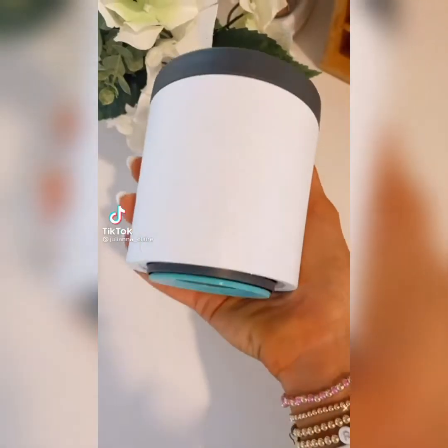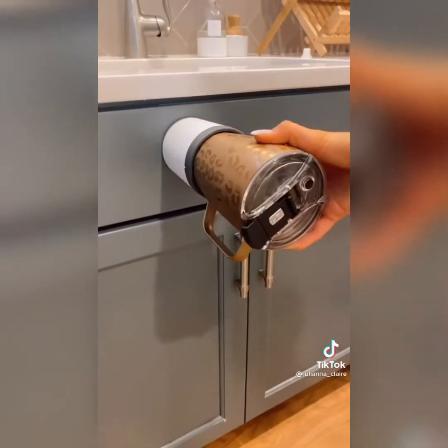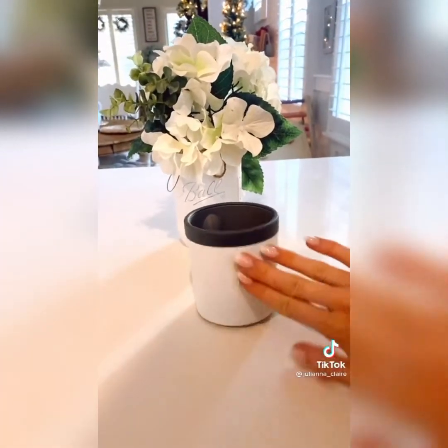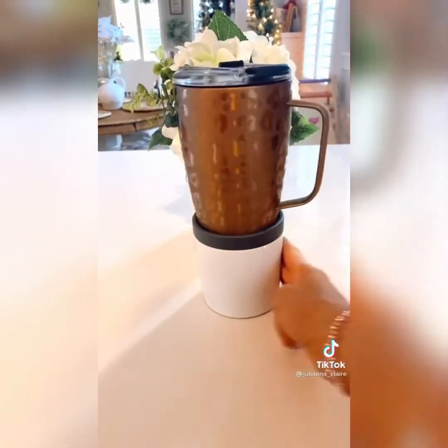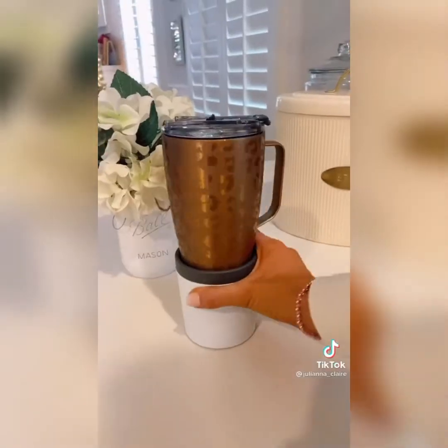Genius Amazon Gadgets. This universal cup holder turns almost any place in your home into a place to hold your cup. This gadget also has a 360-degree suction design, making it almost impossible to tip over, preventing you from ever spilling your drink again. It fits most 16 to 32-ounce tumblers and bottles, and you simply lift up to move it around.